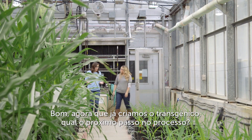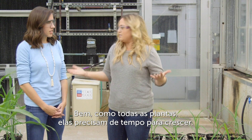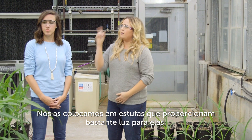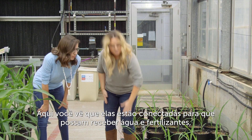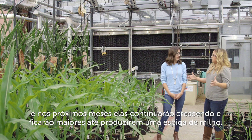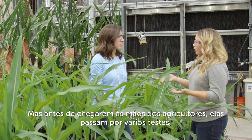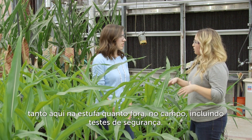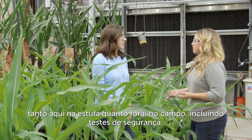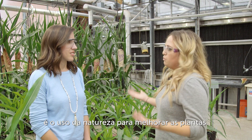Now that we've created a GMO, what's the next step in the process? Like all plants, they just need time to grow. We put them in greenhouses to give them lots of light — you can see here that we plug them to give them water and fertilizer. Over the next few months they'll continue to grow and actually produce an ear of corn. But before they get into the hands of farmers, they go through lots of testing, both here in the greenhouse and outside in the field, including safety testing. So the process of developing a GMO is not some mad scientist in a lab — it's using nature to improve plants.